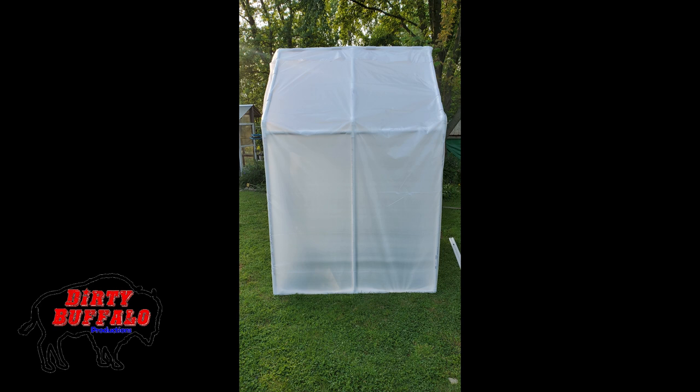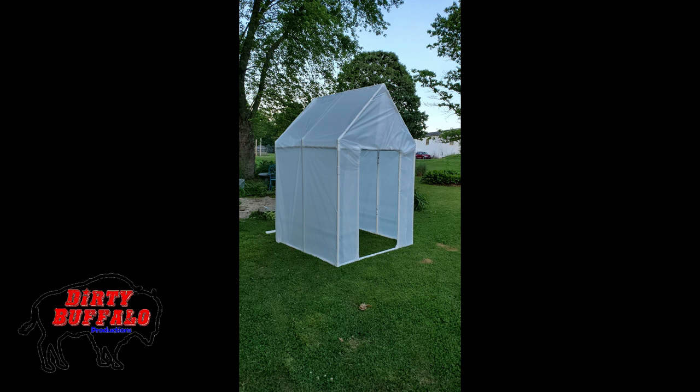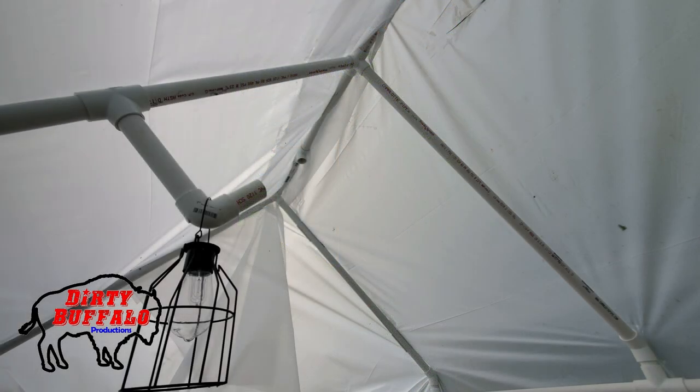For now we'll probably just cut another piece of plastic from the big roll and let it hang down as a door. Eventually, if we decide we're going to keep using this, we'll build an actual PVC pipe frame door and hinge it on there. The cool thing about this is in the winter we can pull it back apart and put it back together the next spring like a kit, or just take the plastic off and wrap new plastic around it in the spring.